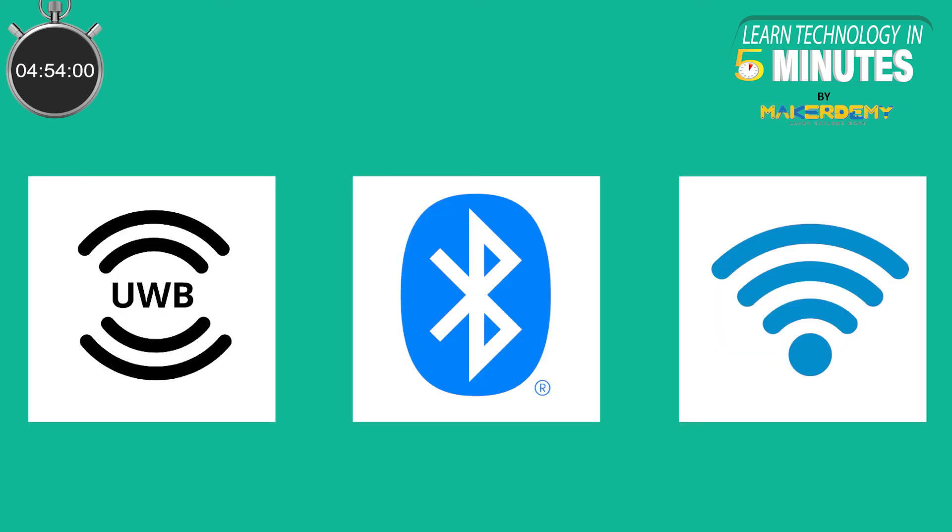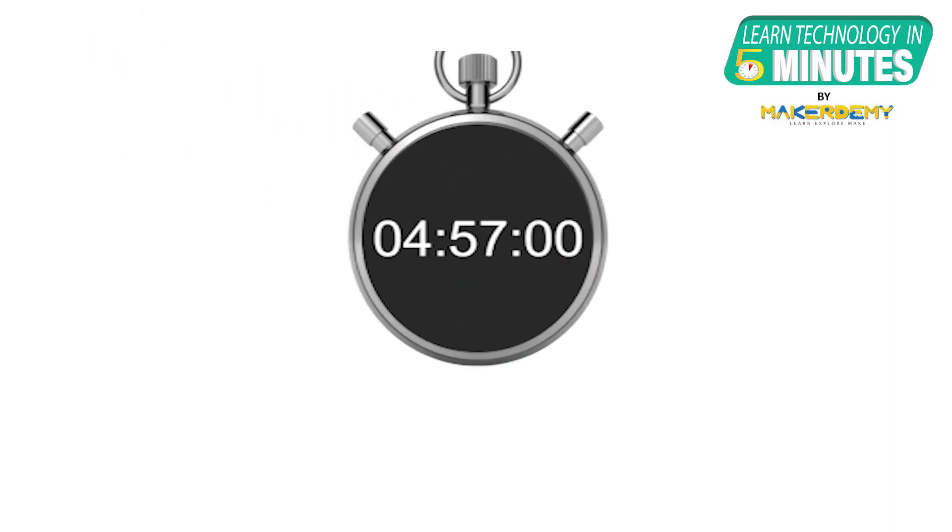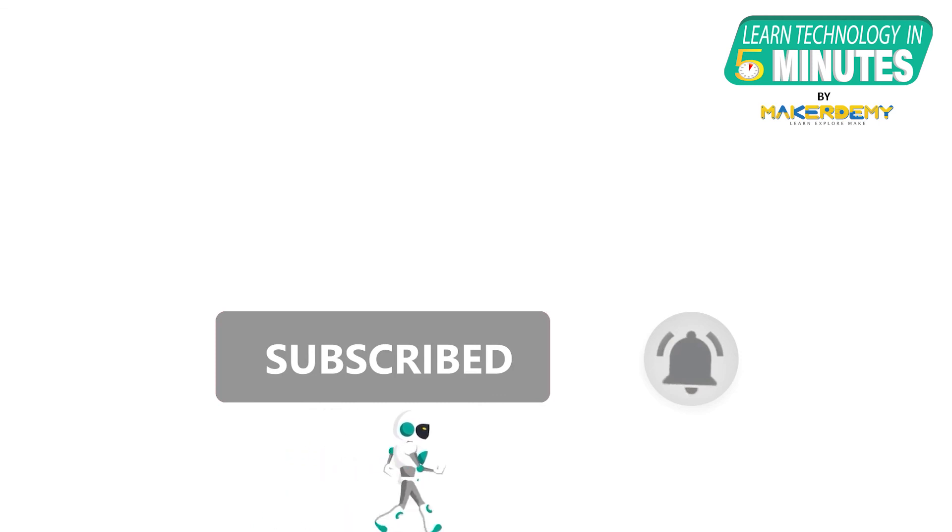Thus, Ultra Wideband need not replace Bluetooth or Wi-Fi — it can work with them. If you like this video, smash the subscribe button and ring the bell to be updated about our future video releases.